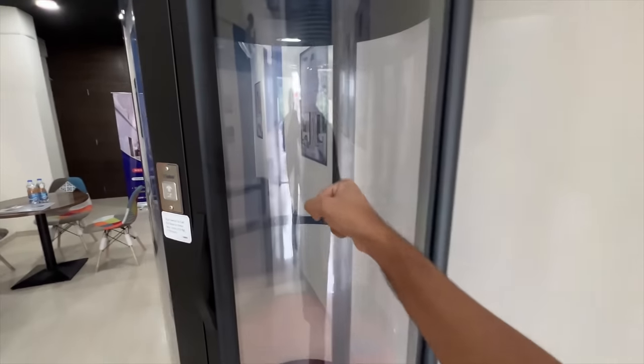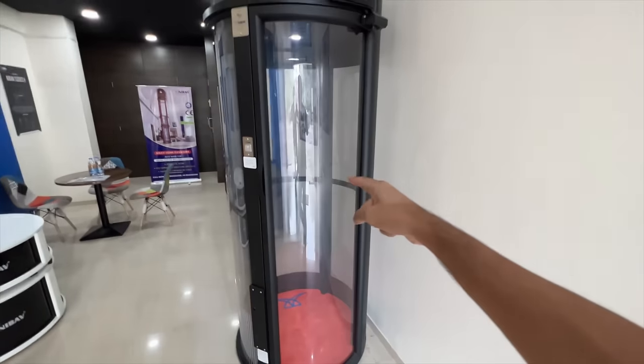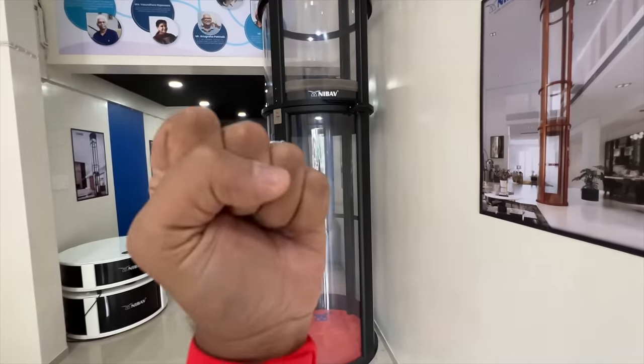Check this out — I can punch the heck out of it and oh my god my hands have gone for a toss, but nothing happens to it because it is so strongly built.